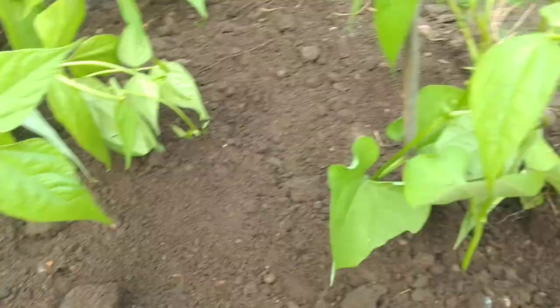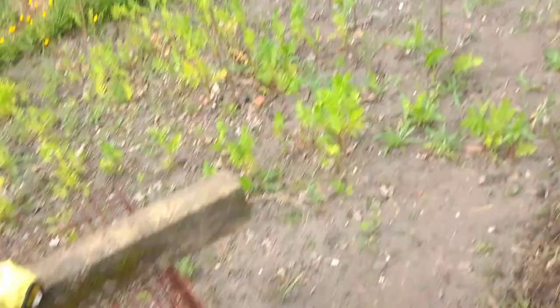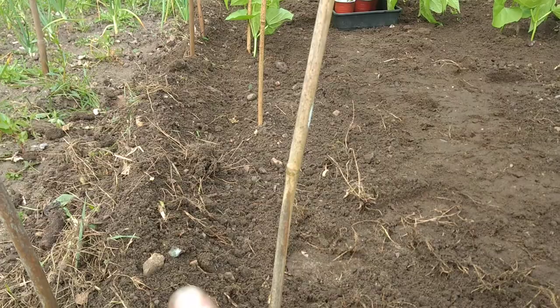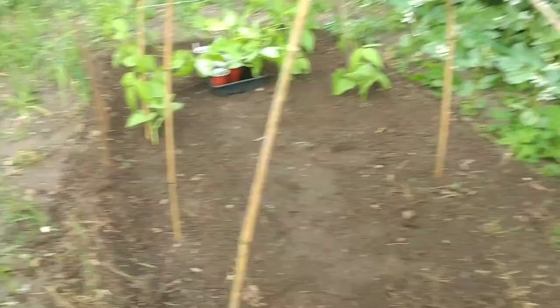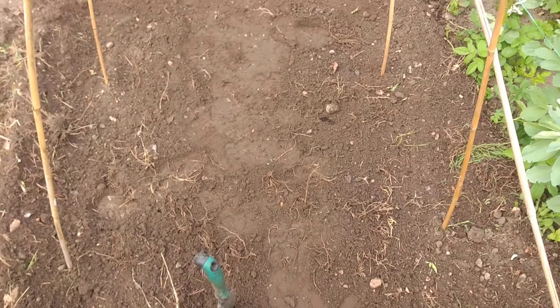I've prepared the bed for the beans and started planting them - two plants to a cane. These beans will easily get to the top of the frame. I've earthed up the sides of the bed all the way around, so essentially it's like a massive pot. The idea is that when I water I just let the hose run gently into the area, and because of the sides the water doesn't leak out, so the water stays where I want it and I use less water.